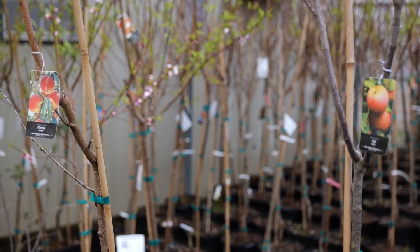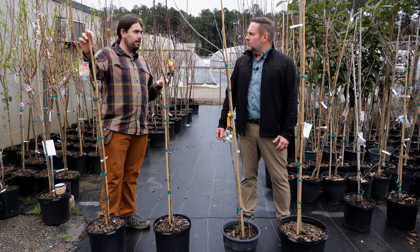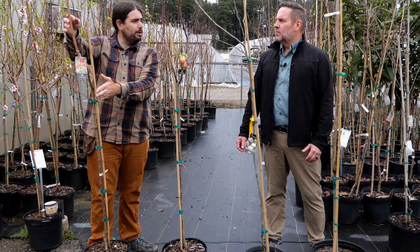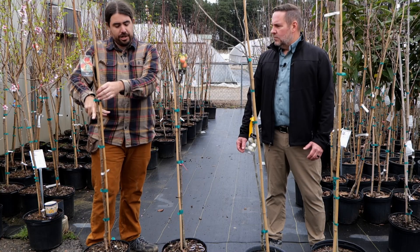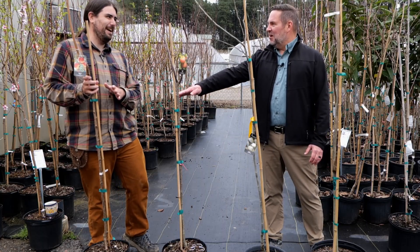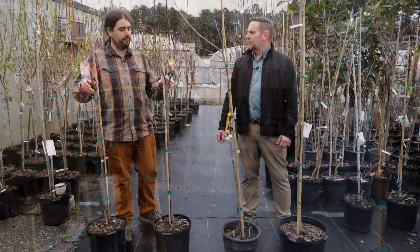Each fruit tree needs a little bit different training strategy. Let's start with this peach down here. For our climate, especially in South Louisiana, you're going to want to have it open center or vase form, growing with four quadrants out. This one is not going to be well conducive for that, so you would need to buy this and then cut it off about two and a half, two feet, and then train new branches to make that open form. A lot of people don't like to do that — it's a significant cut. We would also do that for a fig tree, which works really well for South Louisiana.